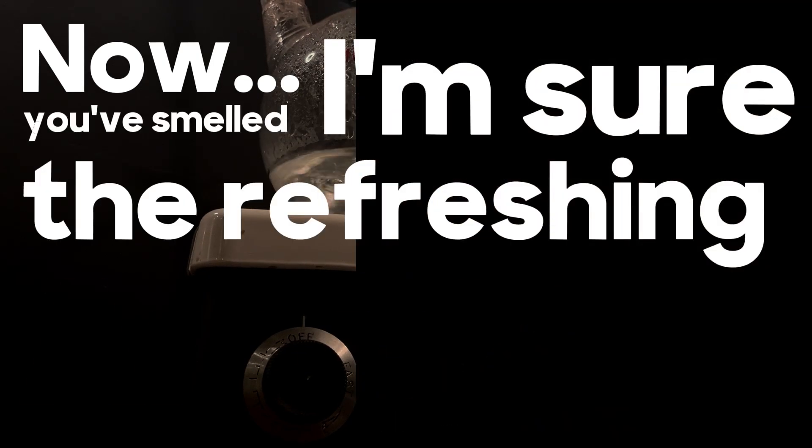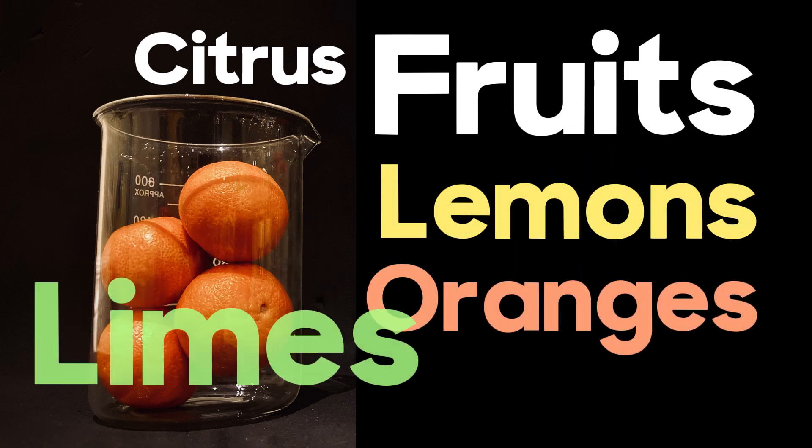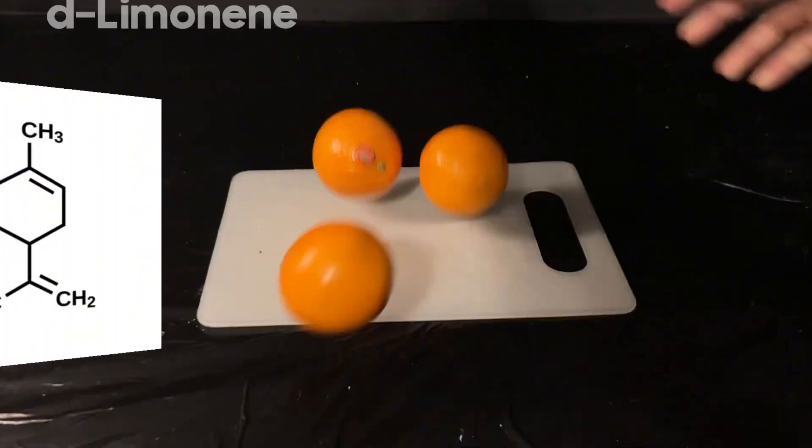I'm sure you've smelled the refreshing aroma of citrus fruits before, especially in lemons, oranges, and limes. That vibrant, zesty scent comes from the essential oils found within their peels, primarily the molecule D-limonene.